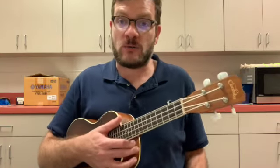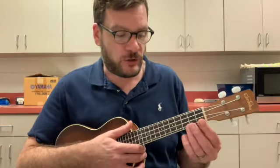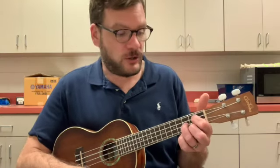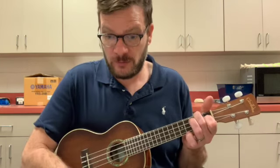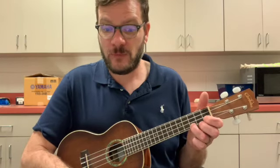Now what I want you to try is we're going to slowly strum through each chord one time, so you can get a feel for the transitions. Let's go C — now adjust to the G chord — back to C — let's try going to F — back to C — to the G chord — back to F — and then to the C chord.